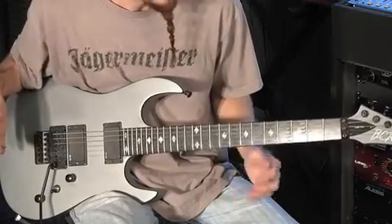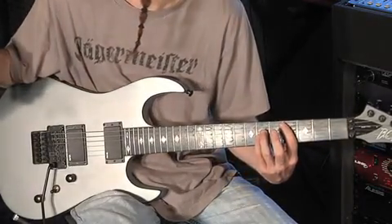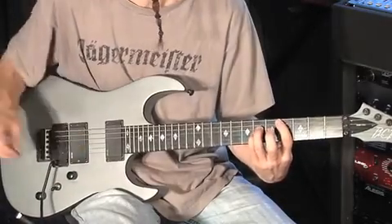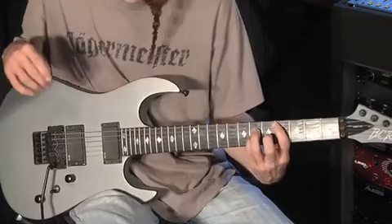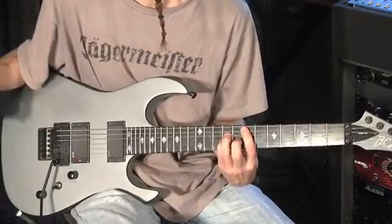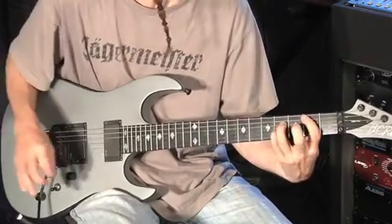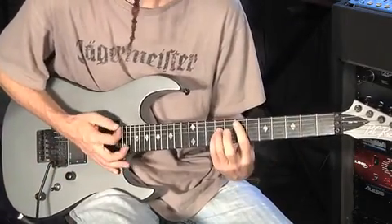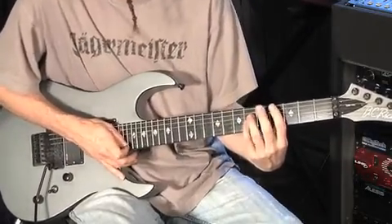Now the verses. C sharp for four measures — four beats in a measure. Then E for two measures, B for one measure, and E for one measure. Now a little bit closer to tempo.